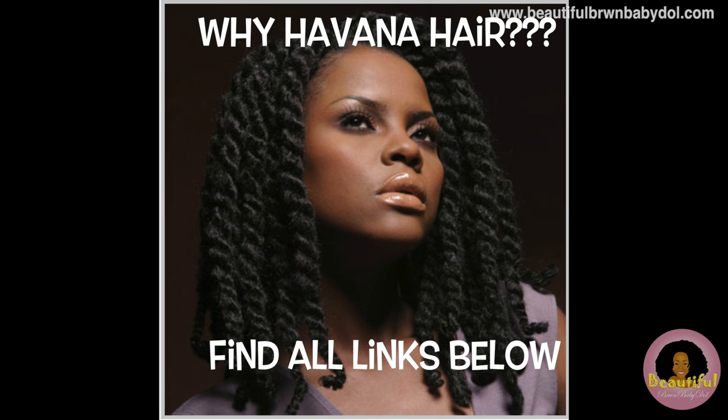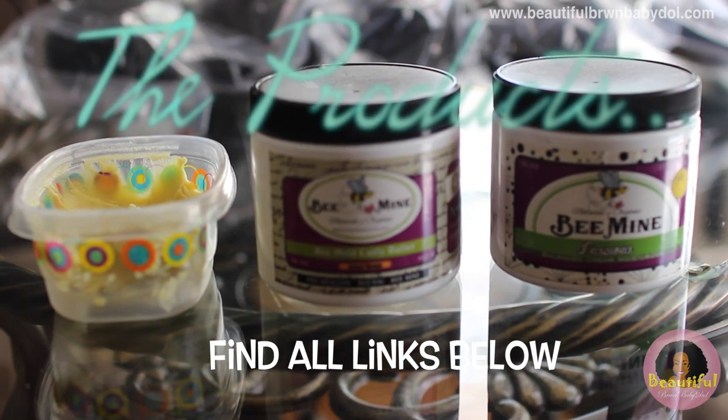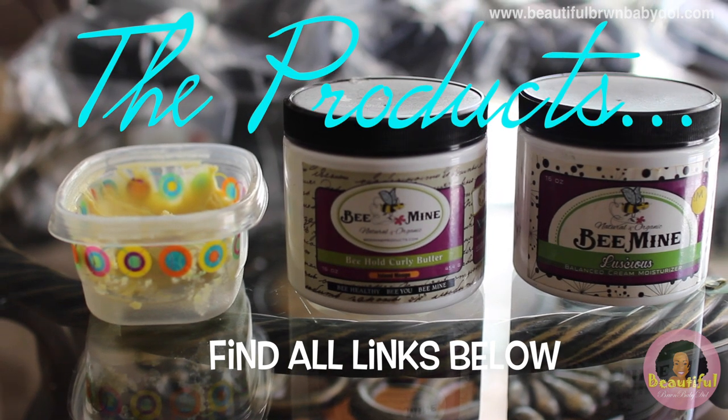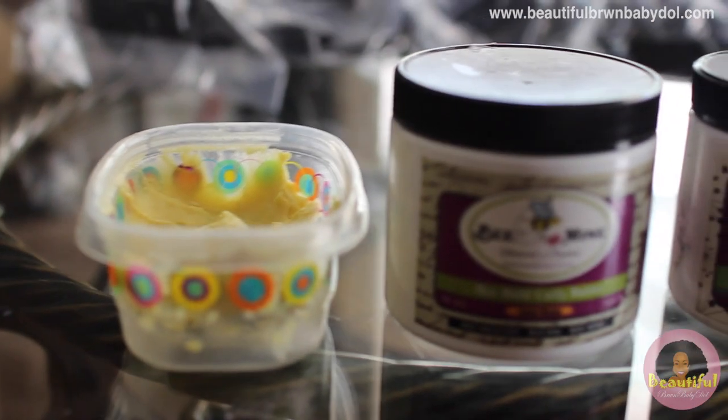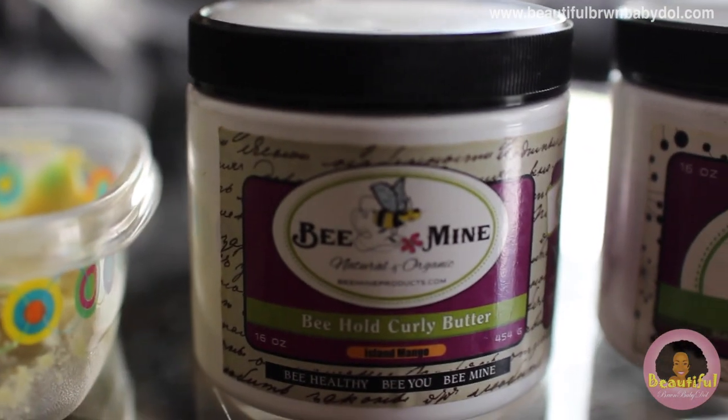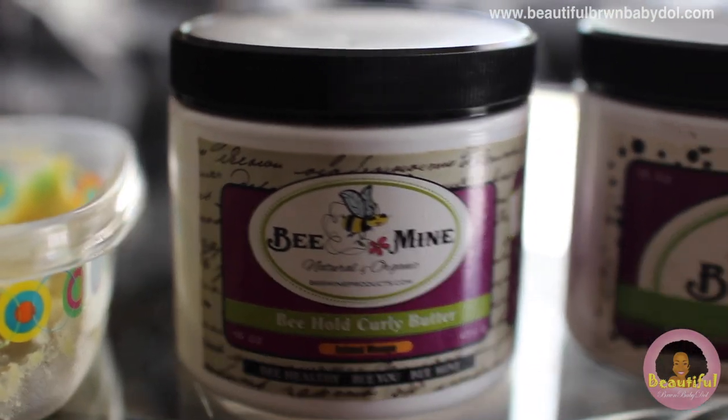Marley braid as well as other types of braiding hair will work. As far as products, I'm using a mixture of pure raw shea butter as well as the Be Mine Curly hair butter and moisturizer. I've placed all those links below as well.